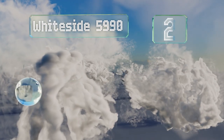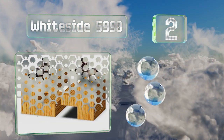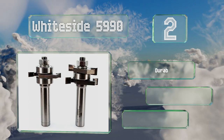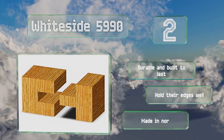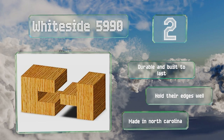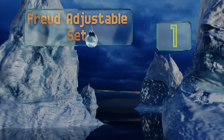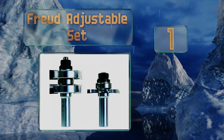At number two, from a company that's been producing woodworking equipment for more than 40 years, the Whiteside 5990 bits are crafted with premium carbide for strength and precision ground to maintain balance at high RPMs. They can be trusted to deliver clean, consistent results. They're durable, built to last, hold their edges well, and are made in North Carolina.